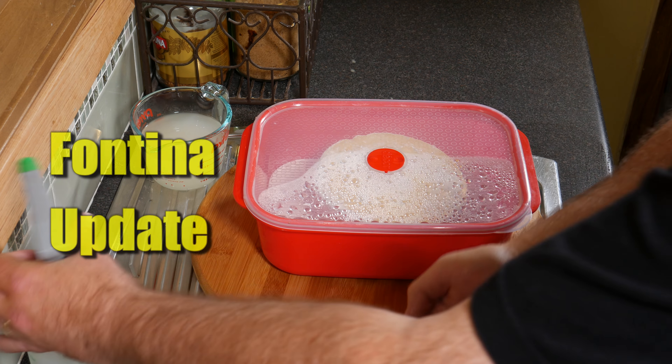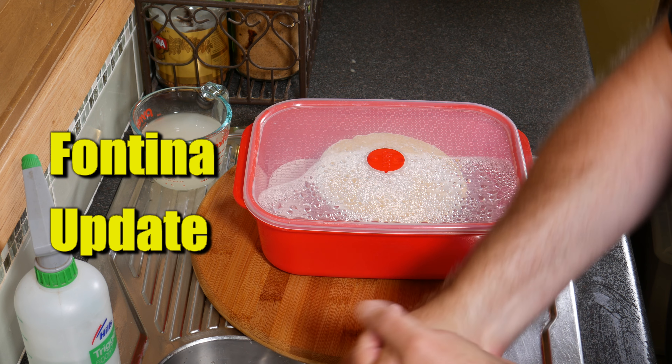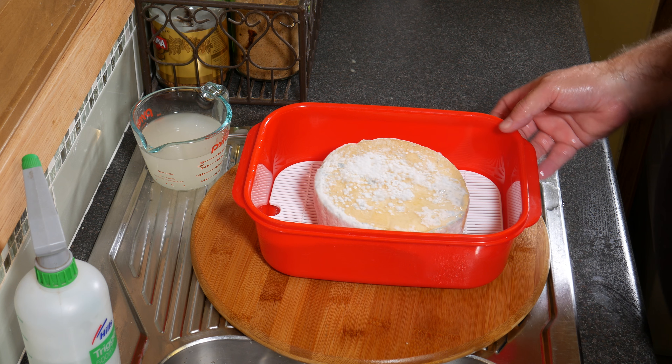I've been asked lately how I mature my cheese, so I thought I'd give a quick update on the Fontina to show you what I'm doing during the affinage, or the maturation period of the cheese.